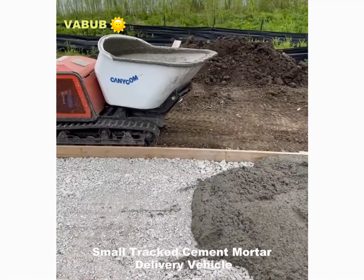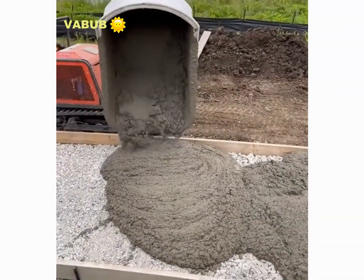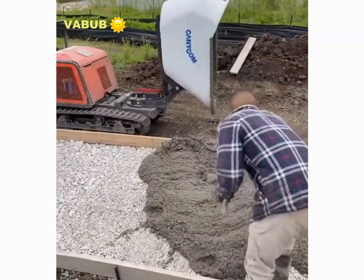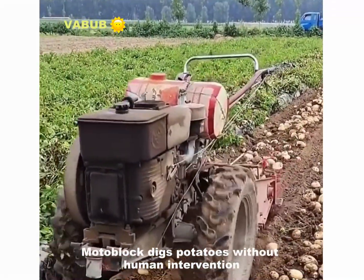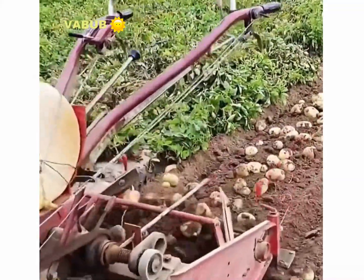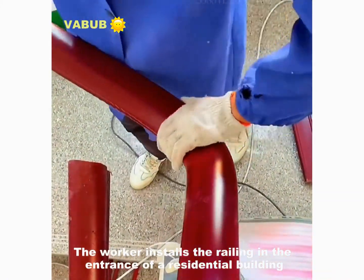A small truck cement mortar delivery vehicle for human intervention. The worker installs the railing in the entrance of a residential building.